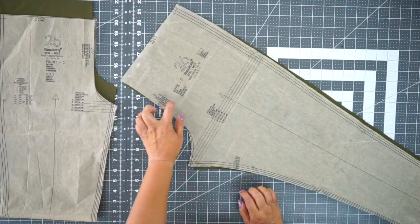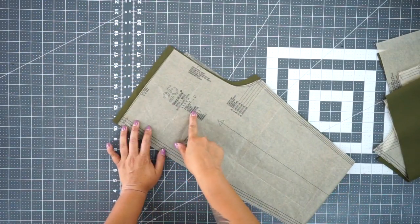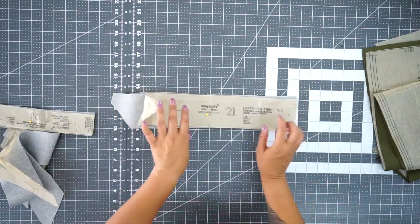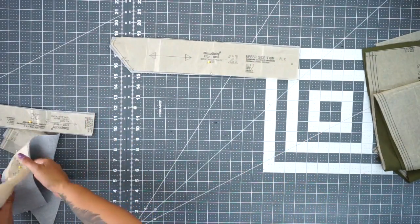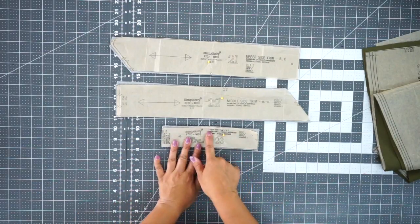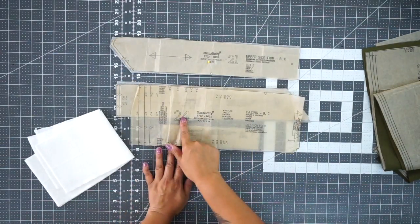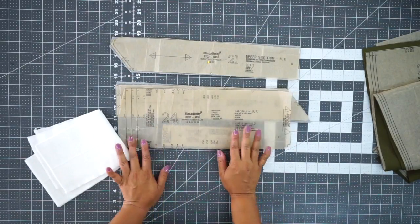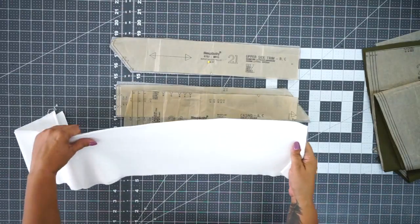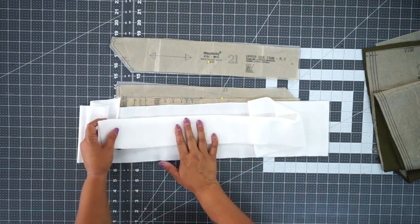You're going to need pattern piece number 26, which is the back of our leggings. You're going to need pattern piece number 25, which is the front of our legging. You're going to need pattern piece number 21, which is the upper side trim. You're also going to need the middle side trim, which is pattern piece number 22, and the lower side trim, which is pattern piece number 23. Lastly, you're going to need pattern piece number 24, which is the waistband and the casing. You can cut it out of your double knit fabric or if you have access to rib knit you could use that — that's what I'm using. You can find some on Amazon; certain online stores carry solid rib knit fabric.